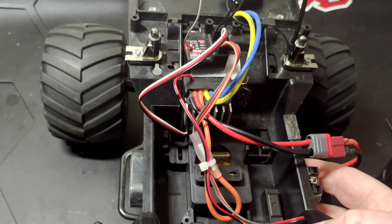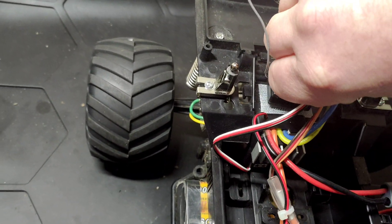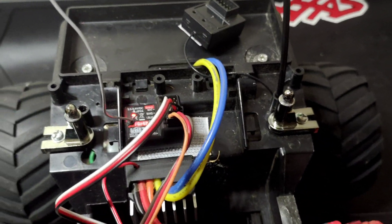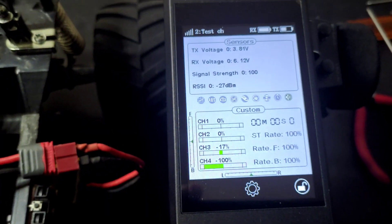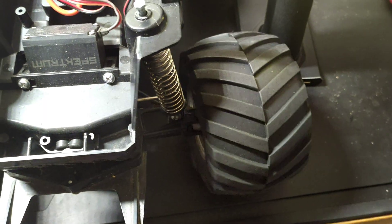Then turn it back on and go to bind set, classic start bind. Then power it off, unplug the bind plug, and when we turn it back on it's bound straight back. We've got the steering and everything working.